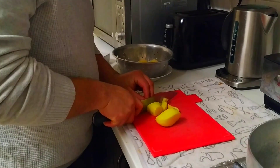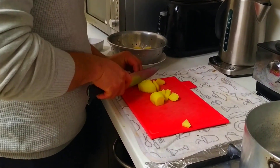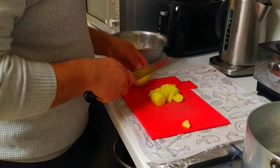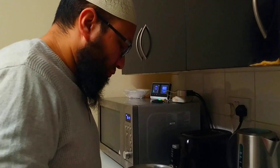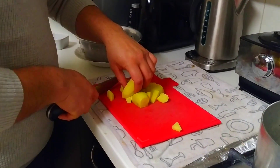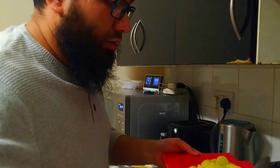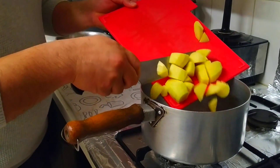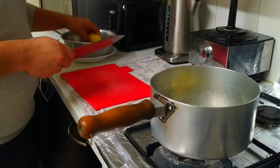First of all I'm gonna start chopping my potatoes and start boiling them. Just roughly chopped — it doesn't matter how these are; the smaller they are, obviously the faster they're gonna cook down. Just roughly chopped is perfectly fine. They can go into my pot and we'll give them a rinse again before we start boiling them.